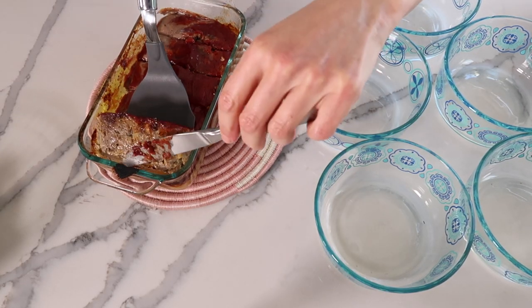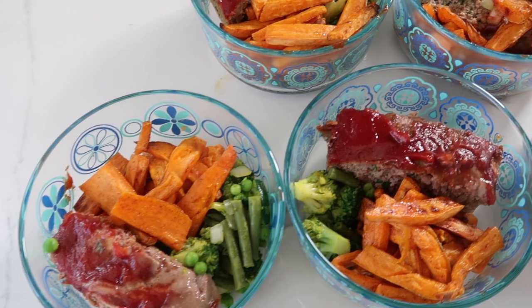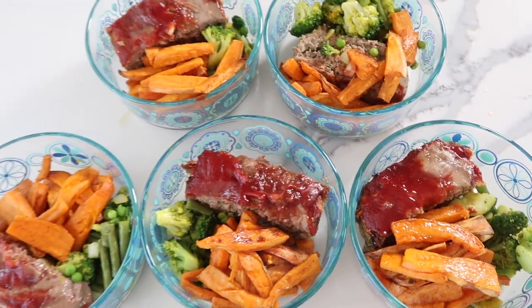When you want a satisfying and nutritious dinner recipe, you've got to try this gluten-free meatloaf. I've swapped out breadcrumbs and used almond flour instead in this classic American recipe that's perfect for your hungry family. It's gluten-free and grain-free and made with real food ingredients. I'm also making this meatloaf recipe into an easy meal prep paired with sweet potato fries and broccoli, so stay tuned to the end where I combine all the ingredients into a super yummy meal prep. Let's jump into the recipes.